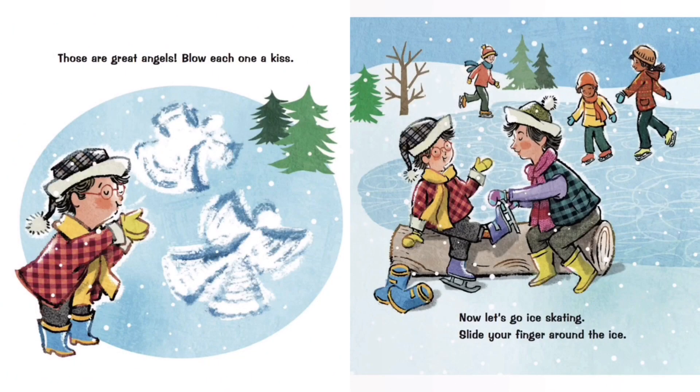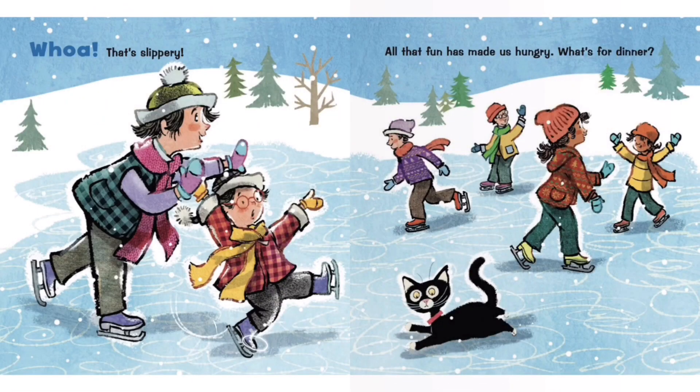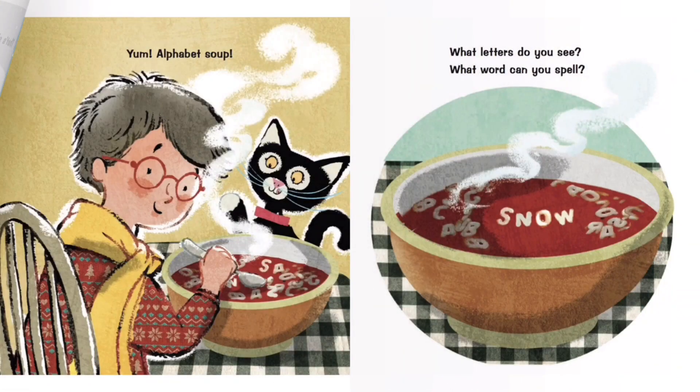Now let's go ice skating. Slide your finger around the ice — whoa, that's slippery! All that fun has made us hungry. What's for dinner? Yum, alphabet soup!